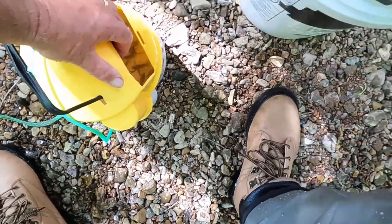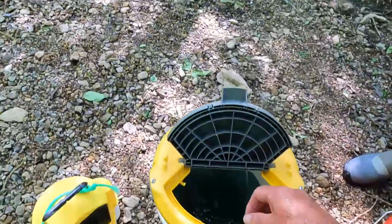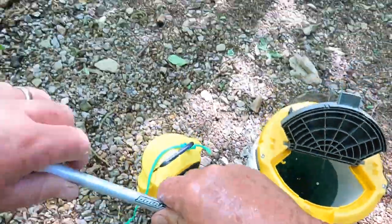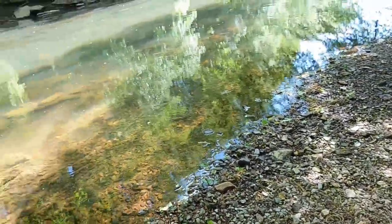I'll put them in here out of this big bucket right here, so when I walk out I don't have to walk back every time I lose one. These are good big shiners right here. I like fishing bigger baits, especially for these bigger fish.